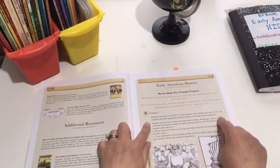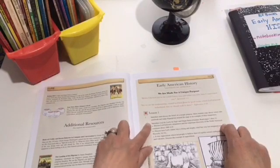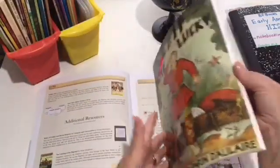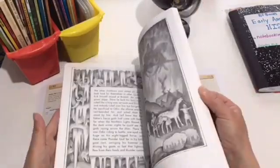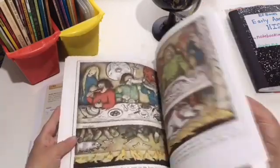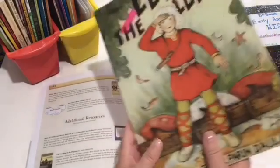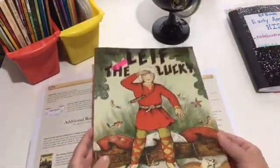Then you go right into Lesson 1. It tells you what you're going to read — you're going to read Leif the Lucky, pages 1 through 13 — and then it gives you some discussion questions. That's a lesson. This was our first book, a really great book. We learned about Leif the Lucky and Eric the Red, talked about character qualities, and wrote down scripture about uniqueness and how we're all designed for a unique purpose.